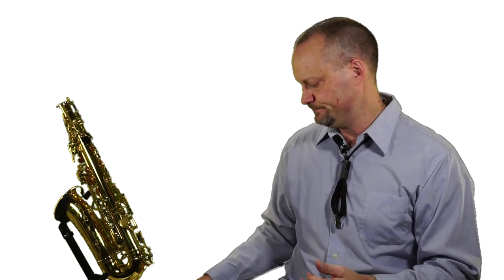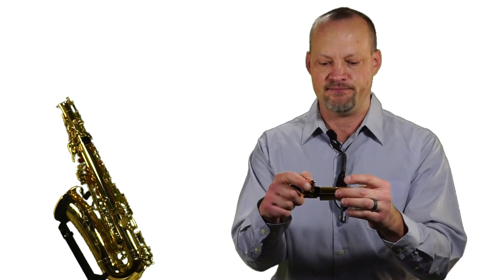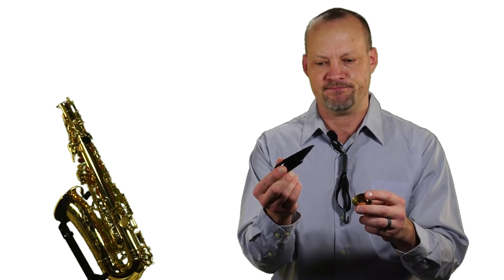After the cork grease, set the neck back in the case and then pick up the mouthpiece. The reason we're using two hands is that the mouthpiece, ligature, and mouthpiece cap should all be together. I want them to slide the mouthpiece out of the ligature and cap — not grab the ligature with the mouthpiece still inside the cap. Set the mouthpiece down, then come back and take the ligature out of the mouthpiece cap. What we're trying to avoid is letting the mouthpiece hit the floor and break — I've seen it happen several times. Set the mouthpiece cap back in the case.